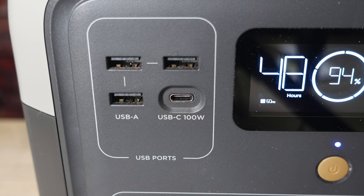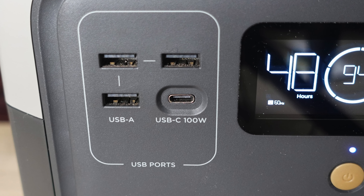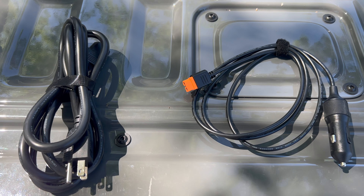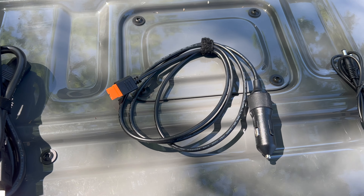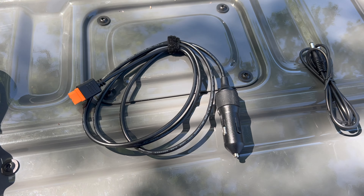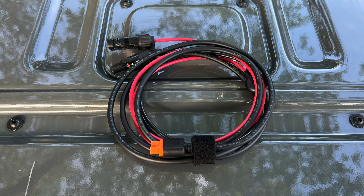That's very useful if you want to use this when you're on a road trip or camping, and you can use the USB-C port for charging as well. When you order the River 2 Pro, it'll come with its AC charging cable, a car charging cable, one DC 5521 cable, and if you get the River 2 with a 220 watt solar panel, you'll also get a solar charging cable.